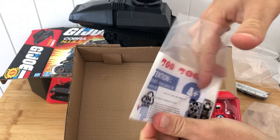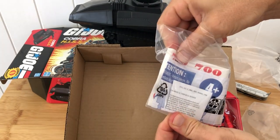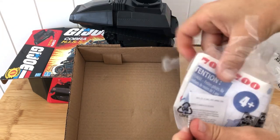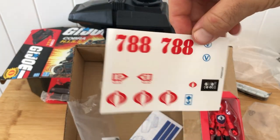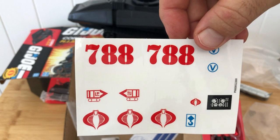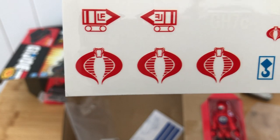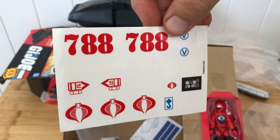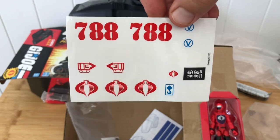There it is — unstickered. Let's pass our eyes briefly over the paraphernalia. What's an icon without its iconic sticker sheet? There's 788 — the namesake of HCC's channel. Cold. Red. That awesome military typeset. And once again, the icon — the perfection — the Cobra logo. Love the details. Not many stickers, certainly not anywhere near as exhaustive as the Mobat sticker sheet, but perhaps all this vehicle needs. Tasteful.